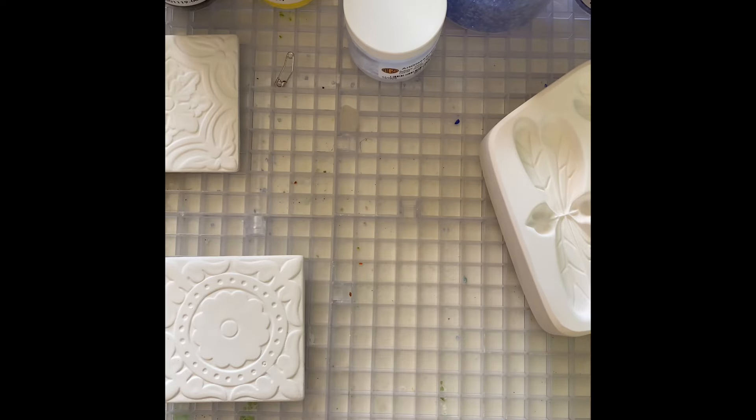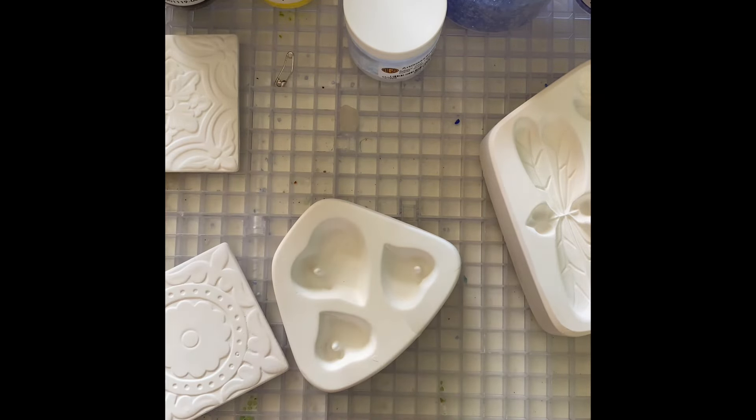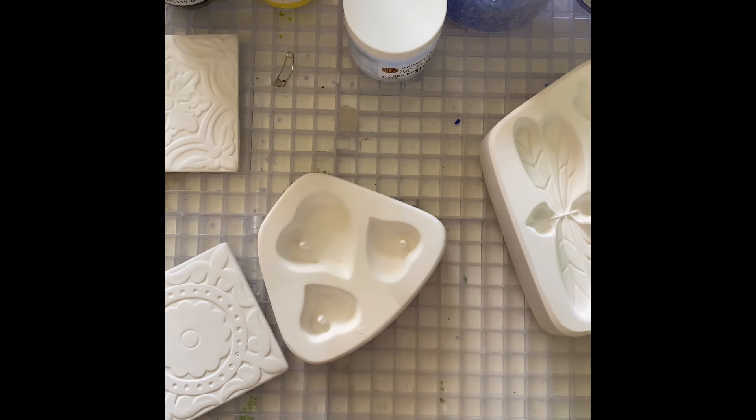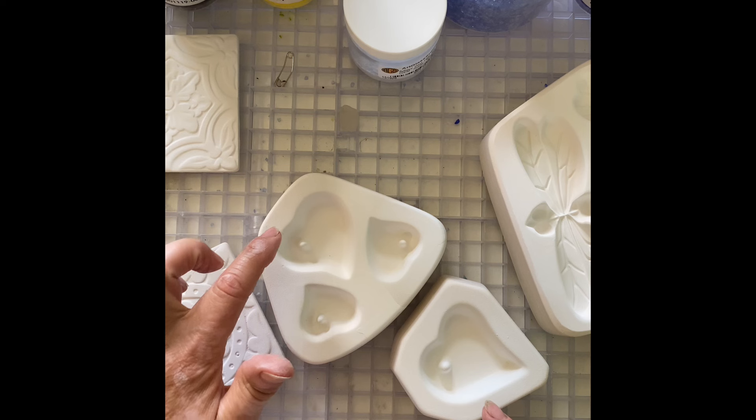Another one that I prepared was this mold, the Holy Heart. And I got it in three sizes — large, medium, and small.